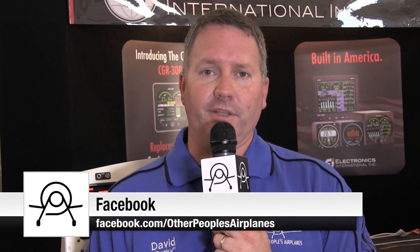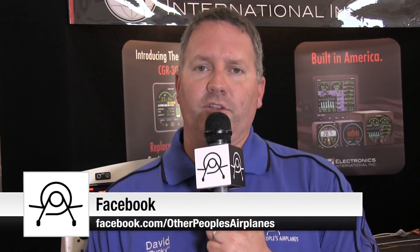That's it for this episode of Other People's Airplanes. We hope you are enjoying all of the content that we're producing here from EAA's AirVenture 2013. Make sure you're liking our Facebook page to keep up with the latest information and updates, and please subscribe to us on YouTube or iTunes or both. We'll catch you next time with more yummy aviation goodness.